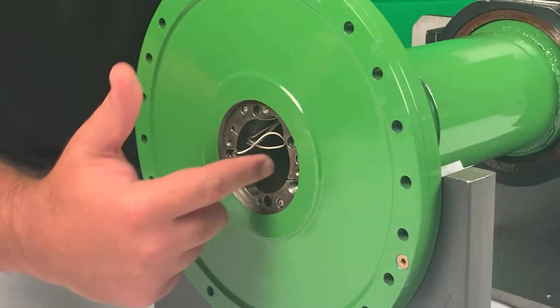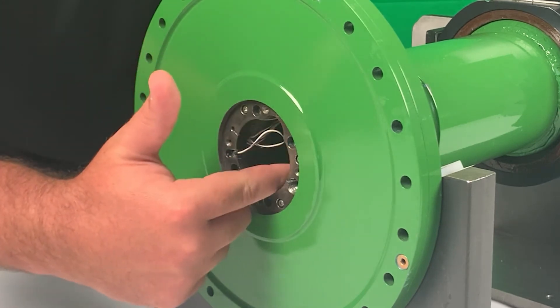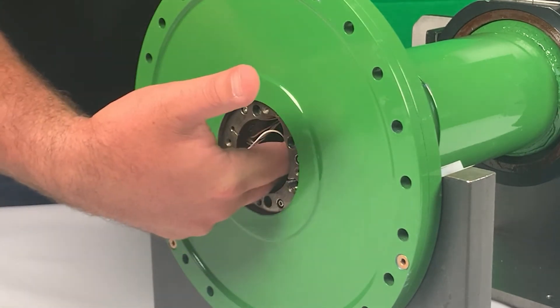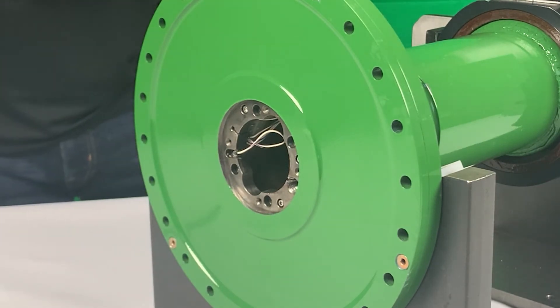The strain gauges measure the torque transmitted from the coupling. Here you'll see where we would install the strain gauges — they go around the coupling and are wired through to the other end where our electronics puck is also installed. The torque meter uses strain gauge and hall effect sensors to measure torque and rotational speed in the coupling.